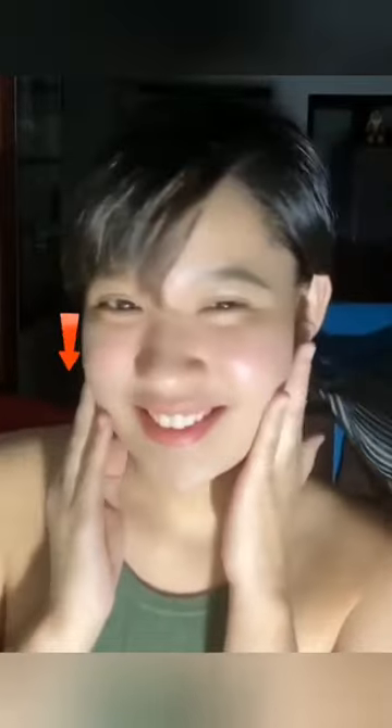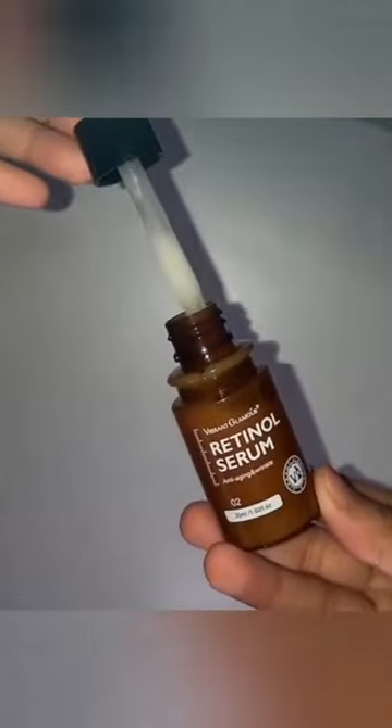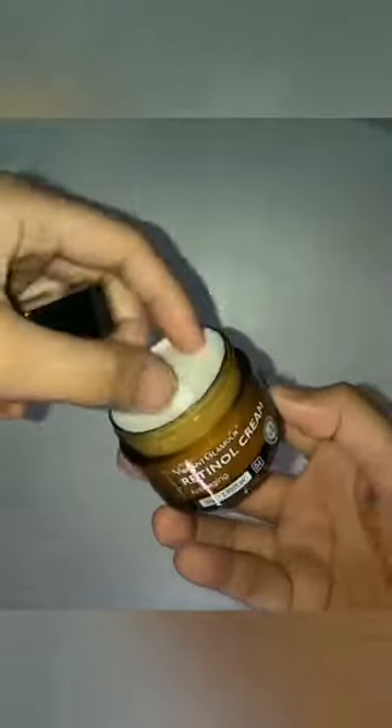Alternatively, if you don't want to go through the trouble of making this, you can visit our website and purchase the Vibrant Glamour Retinol Cream and Serum at a 35% discount. This cream and serum will not make your skin feel sticky or stuffy like some other products do. It helps to get rid of dullness, dryness, and other problems.